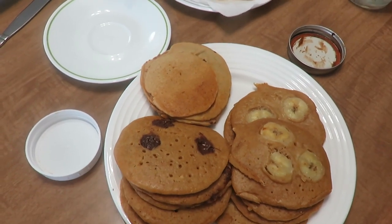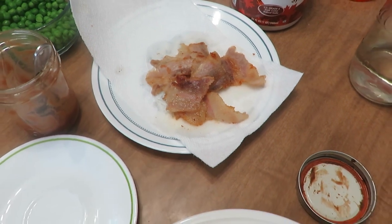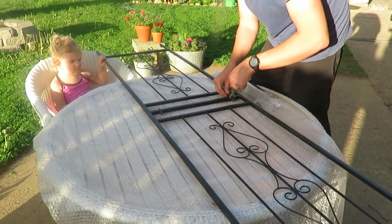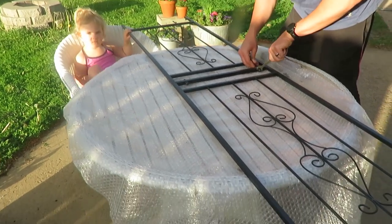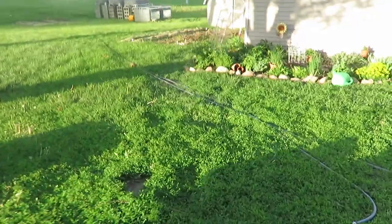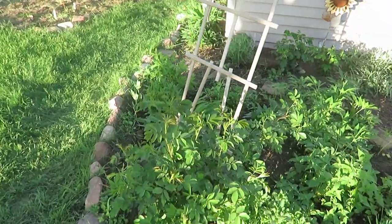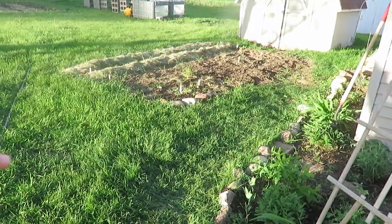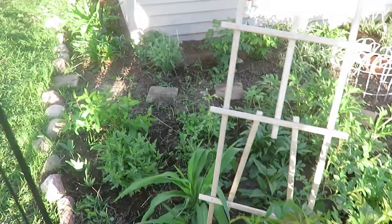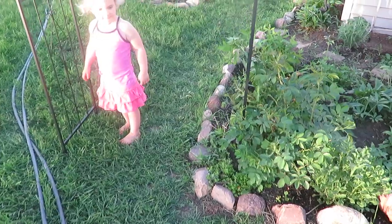Here are our pancakes with some add-ins — chocolate chips, bananas, some plain — and then our homemade bacon that I cured. So the arbor is starting to look like an arbor and an arch! I've got my little helpers — I should say two helpers — and we're going to put it right over here. The plan is to have this climbing rose bush go here, and maybe next year I'll have to expand that garden another six feet.